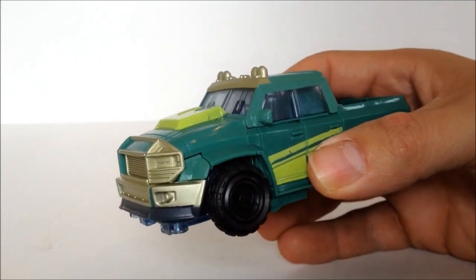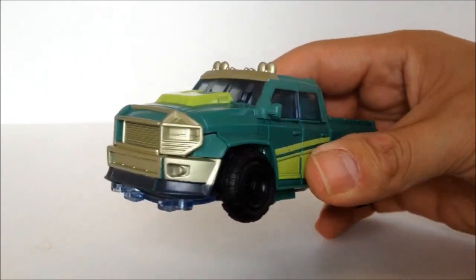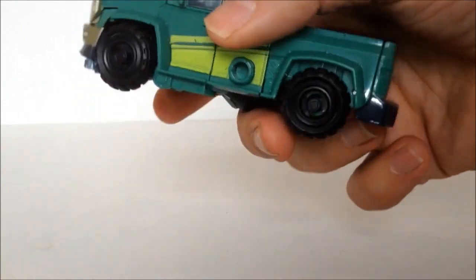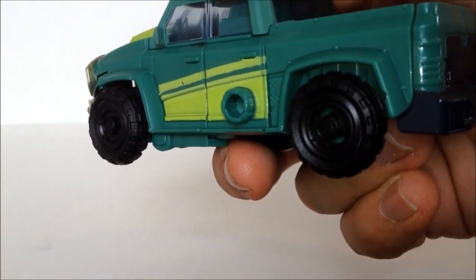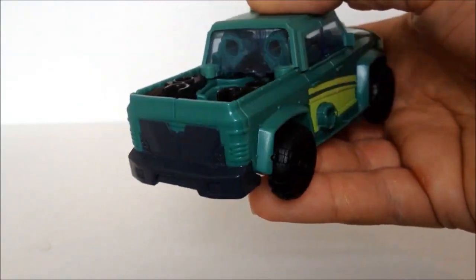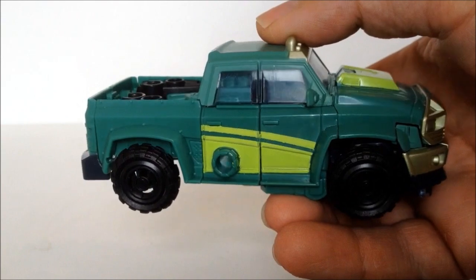I really like the look of this figure. I know a lot of people are out there saying it's just Ironhide, but it's not. He's green and he's got some detailing and he's just got a Cup feel about him. I really like him. I love the Generations Cup and I really like this guy.